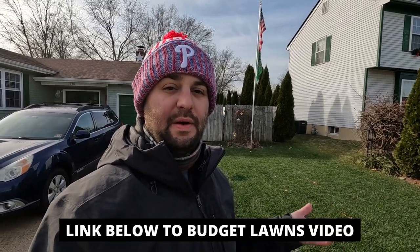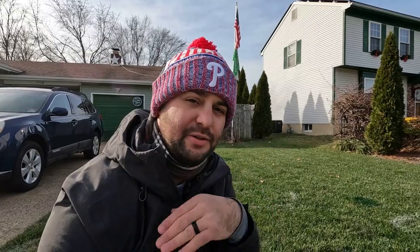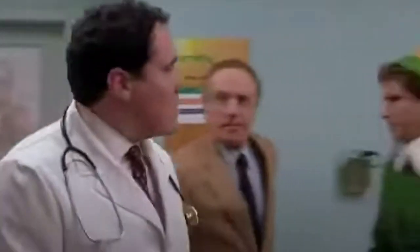Budget Lawns probably saved me a lot of money. I watched the video and the guy actually lives in Arkansas — I didn't know Arkansas got snow, but there you go. After watching his video, I decided I want to diagnose my lawn and I'm going to call my problem snow mold as well.